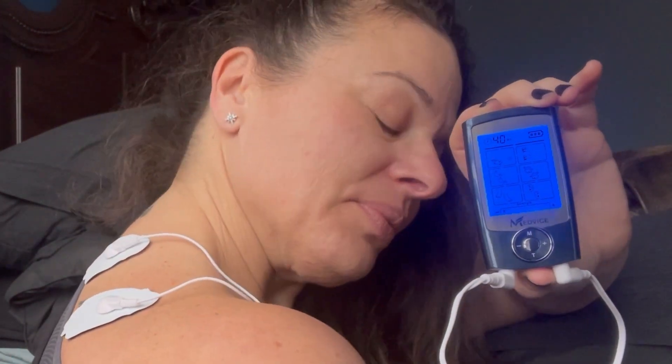I travel quite frequently and it's so portable and stylish. Comes with me everywhere. The MedVise electrotherapy massager has been a game changer for me. Don't miss out.